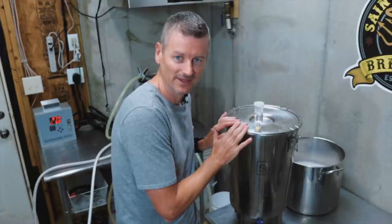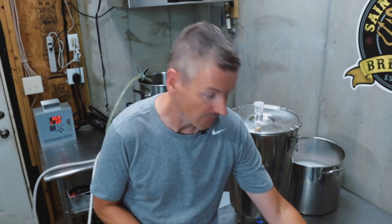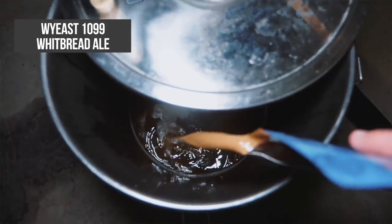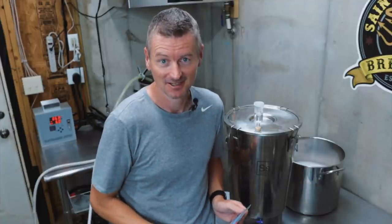The beer has come in with an original gravity of 1.046. For yeast, this is the point where I'm going to deviate from using American ingredients. If you do want to use American yeast, WY-1056 American Ale would be a really good choice. However, I am using Whitbread Ale — WY-1099. I'm adding this into the beer and then going to ferment at 68°F or 20°C. We want to keep the temperature relatively low just to keep this beer as a nice, clean, blonde beer. Let's add this yeast in and let it ferment.